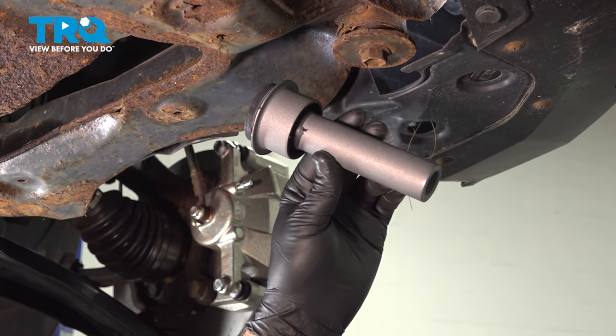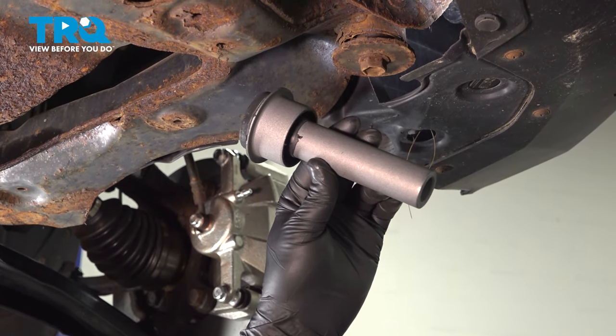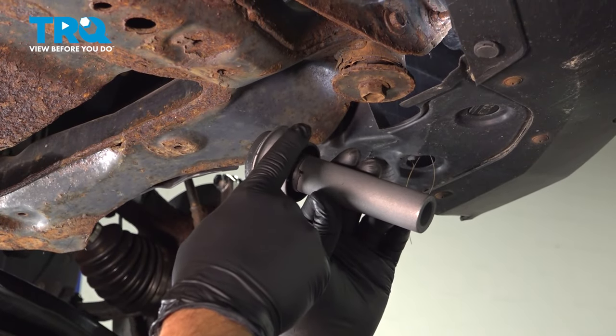In this video, we're going to show you how to replace the front subframe mount bushing in your Nissan Rogue, located here in your front subframe.